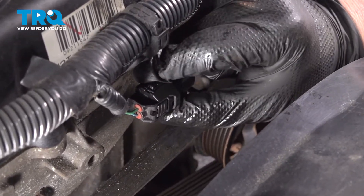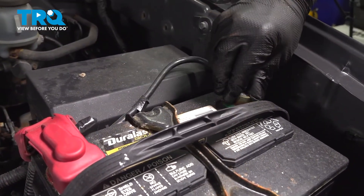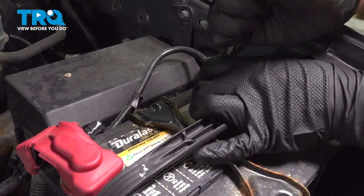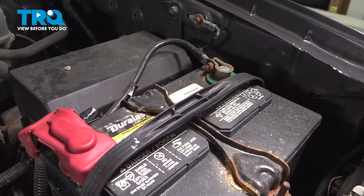Push until you hear a click. If you don't, give it a push and make sure it's locked on. Install the battery negative cable and snug the connector down. And you're good to go.